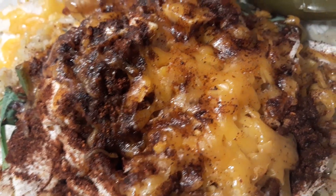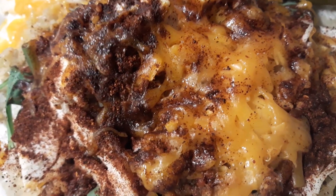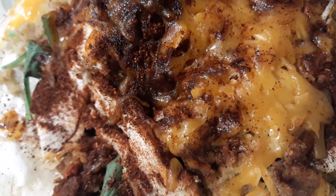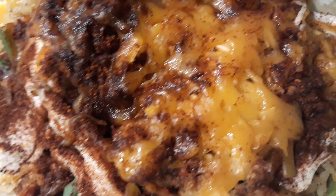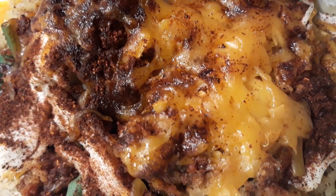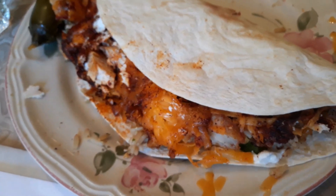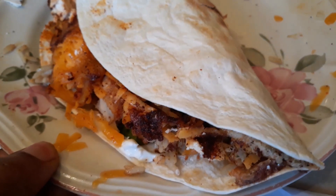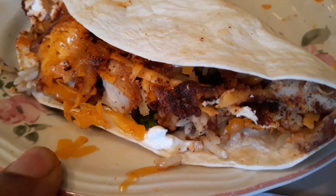I want to thank all my subscribers for being so wonderful, I love y'all, thank you so very much and happy eating. I folded the burrito over — look at it y'all, it's folded over and look at those goodies inside.